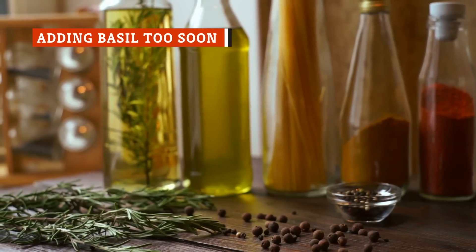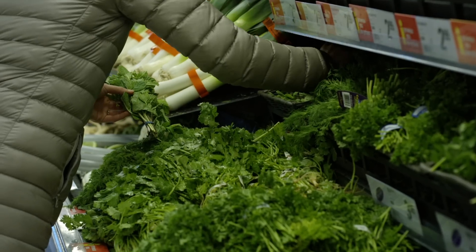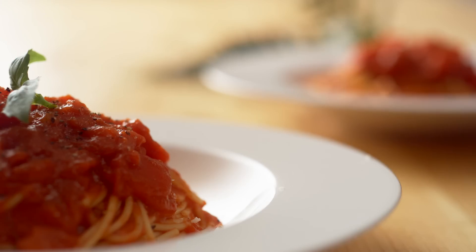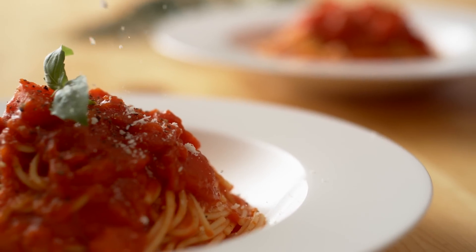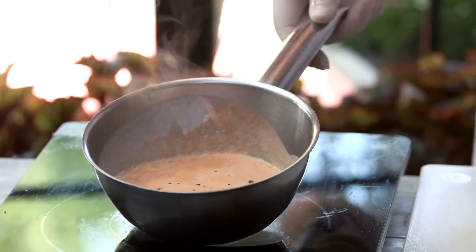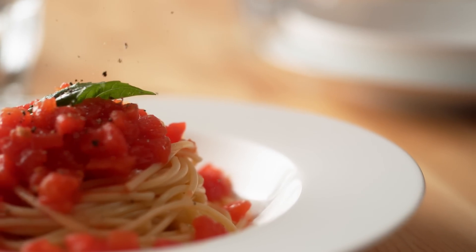When preparing a sauce from scratch, you want to infuse it with as much flavor as possible, and herbs can go a long way to make that happen. Heartier herbs like rosemary or oregano can stand up to the heat of a long simmer, while more delicate herbs like basil cannot. Add basil to your sauce too soon and you'll be left with little shrivels of leaves that barely taste like anything at all. The Kitchen explains that basil has a subtle flavor that does not stand up well to heat, and it loses a ton of its flavor if you cook it for too long. Add it to your spaghetti sauce at the end of the cooking process, cooking it for just a minute or two, and you'll be able to pick up on all those herbal flavors.